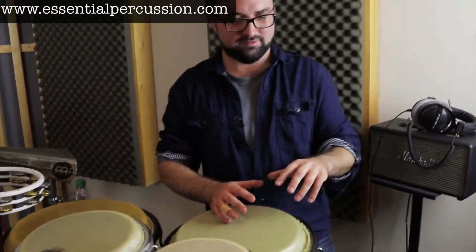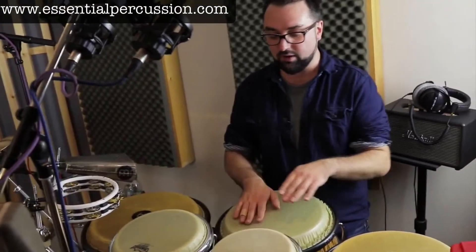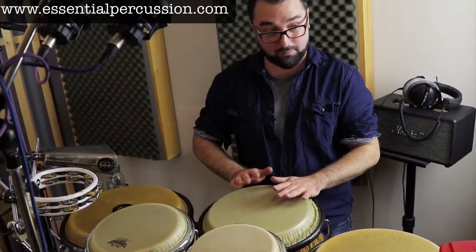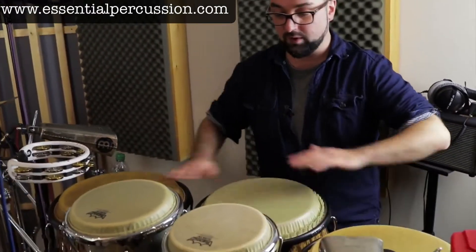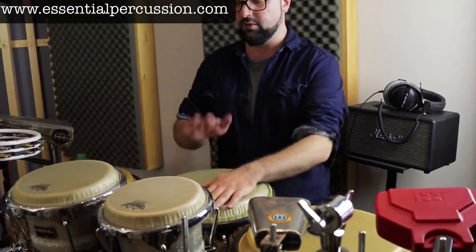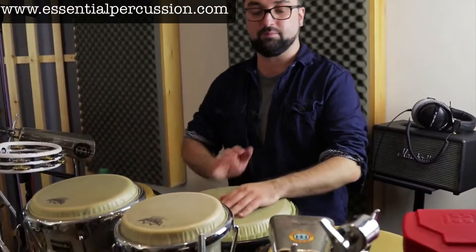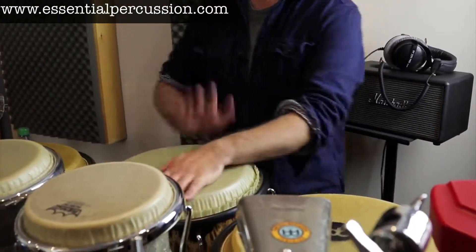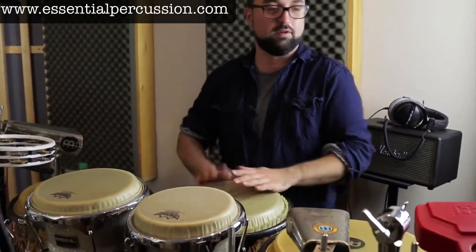So if I'm just playing singles — close, close — I can pretty much substitute at will, left or right, for varying. One, two, three, four... one, one, double.